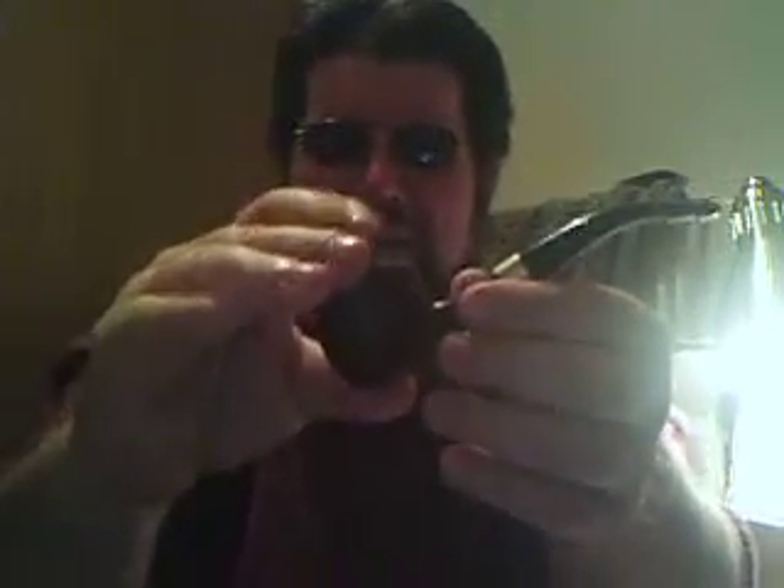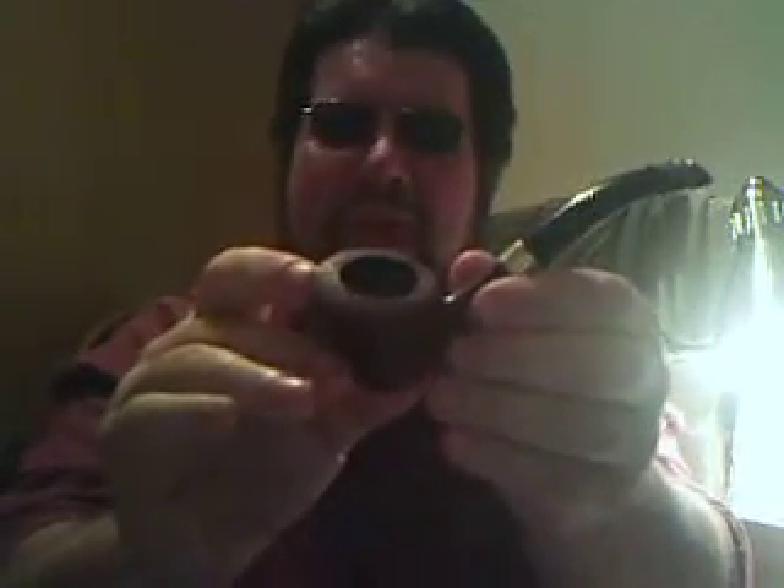I only have two Dunhills at the moment. I've been busy saving my money for a trip to Europe for next year. But here is my most recent acquisition. It's a Dunhill Cudi shape marked as an HT collector. It's a straight grain. It may not be the best example of a Dunhill in the world.